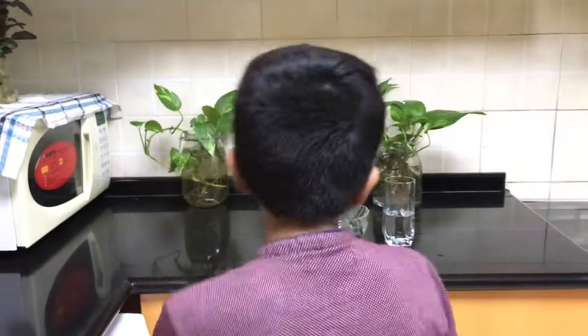Welcome back guys to another video, hope you are staying safe and sound. Today I am going to show you step by step how to make an ice bowl. By the way, this is a specialized bar designed with fruits.